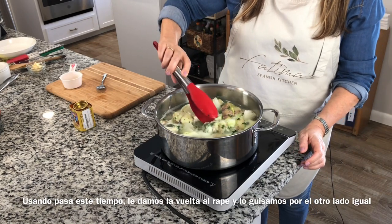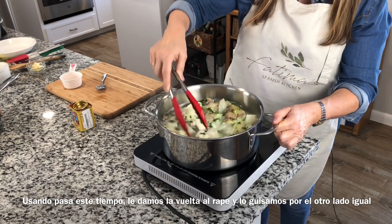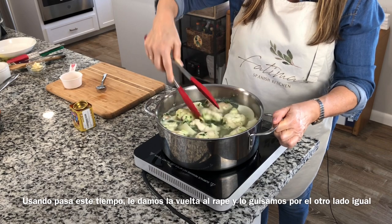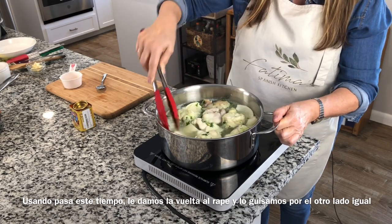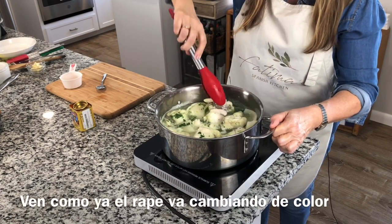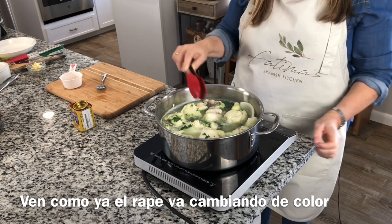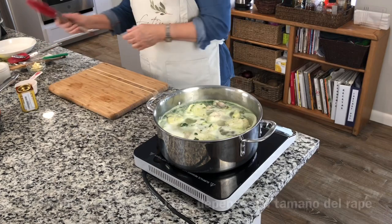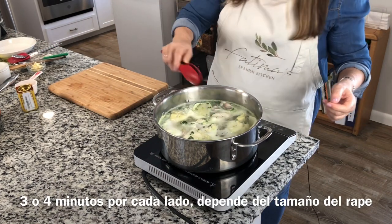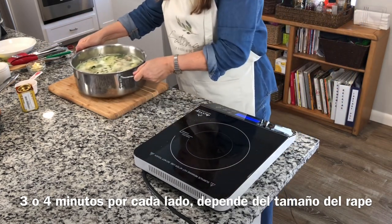Four minutes on one side, then when the time passes I just turn all my monkfish around so it cooks on the other side. You see how it's turning white? It smells so far so good. I put the alarm again for three to four minutes, depending on the size of the monkfish. Once the time is up, our monkfish is done. We move our pot aside and reserve it.